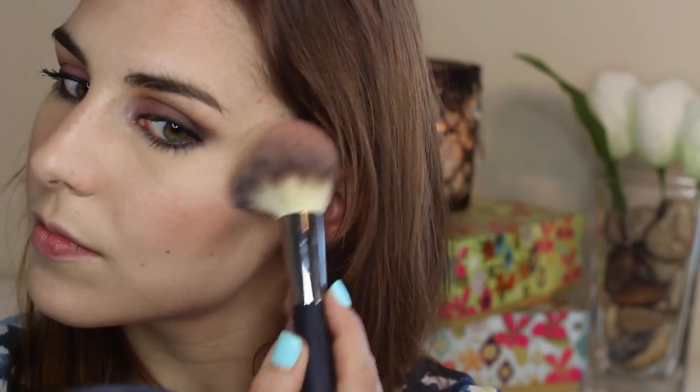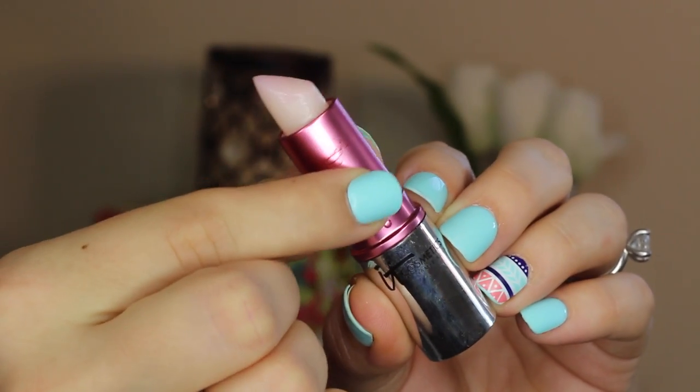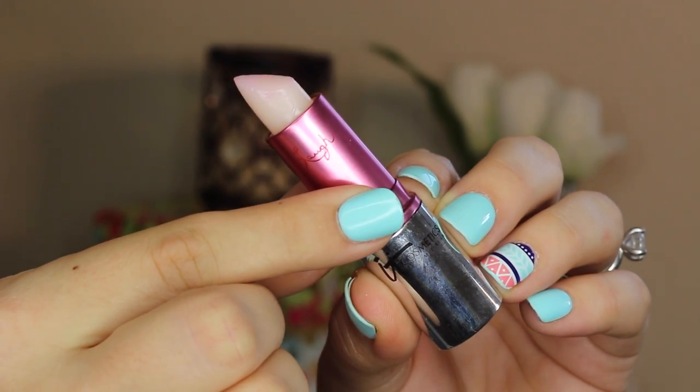Last up is the highlight — honestly my favorite product in this trio. I'm using that same brush to swipe it along the tippy tops of my cheekbones, the bridge of my nose, and my cupid's bow. Last up are the lips, and I wanted something that wouldn't overpower the smoky eye.